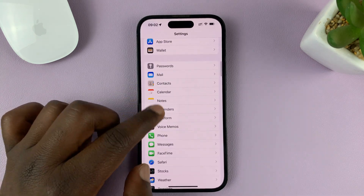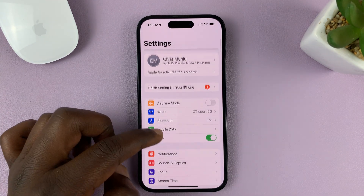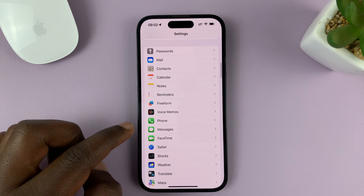Go to Settings. That takes you to the main settings page. Scroll down and tap on Phone.